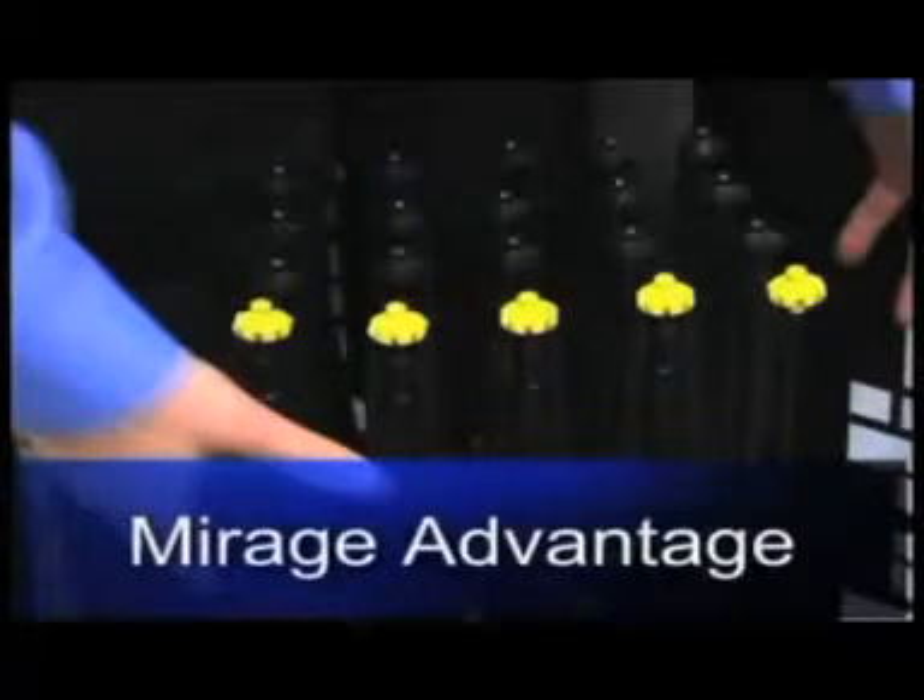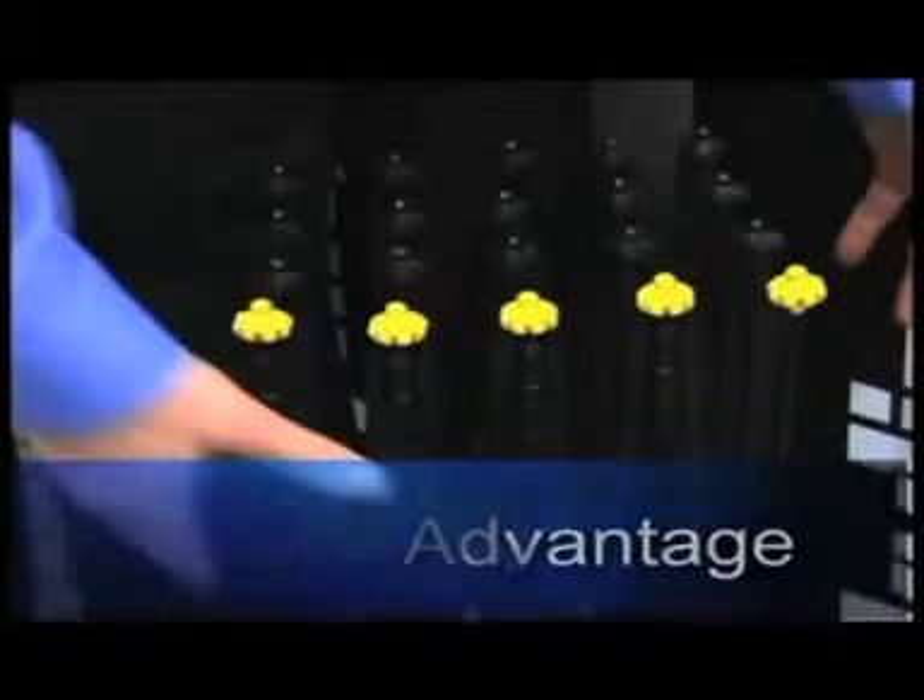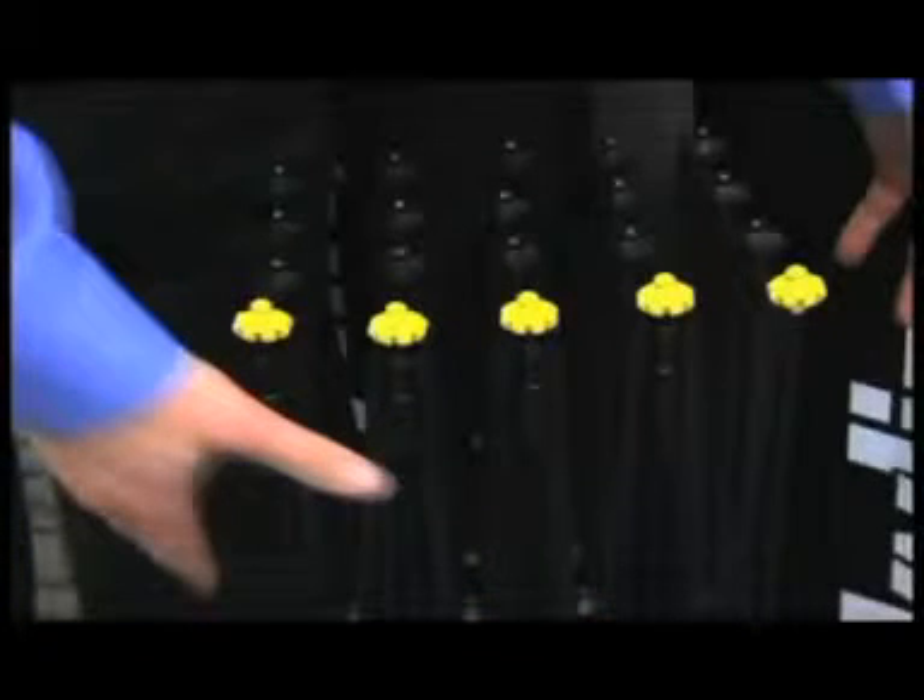Lastly, let's look at the Mirage Advantage frame. The Mirage Advantage frame is made of fiberglass, just like the Mirage Classic frame, but has self-grabbing magnetic connectors.